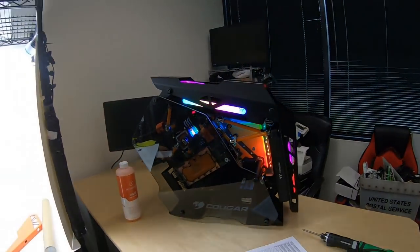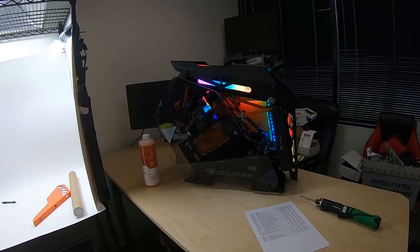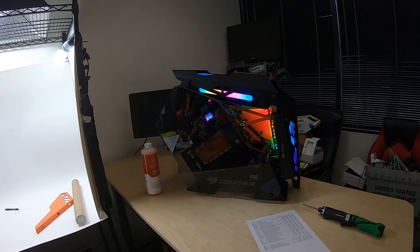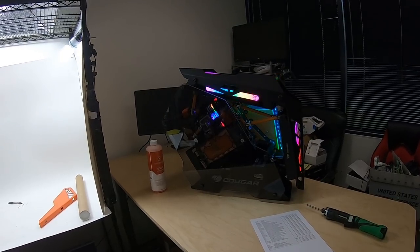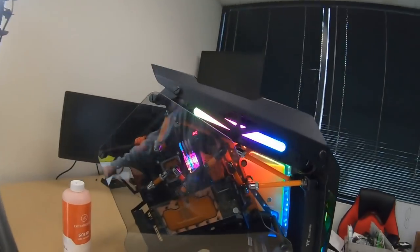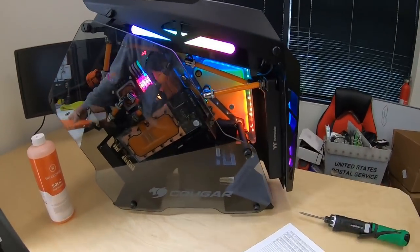I'm going to put this in my office, connect it to my 49-inch Samsung ultrawide monitor, and start getting some work done. Please let me know what you think of the build. Feel free to hit me with your comments, and I'm especially looking forward to hearing what you think about whether I should put the side panel blade on or not.